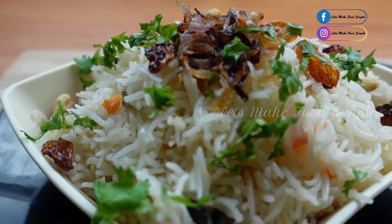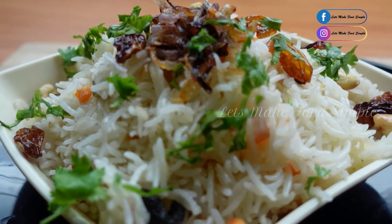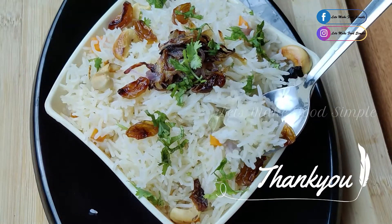Please like the recipe, and don't forget to subscribe to our channel. We will see you in the next video. Sign off from Sapna.